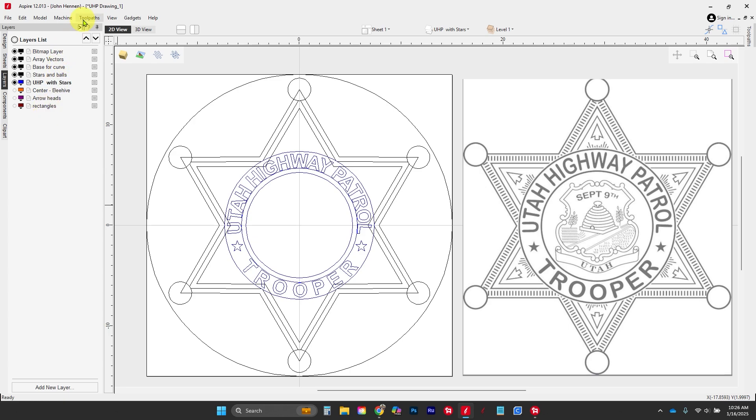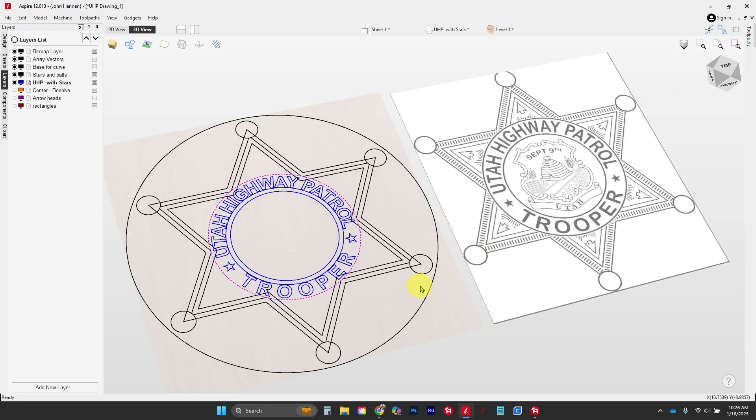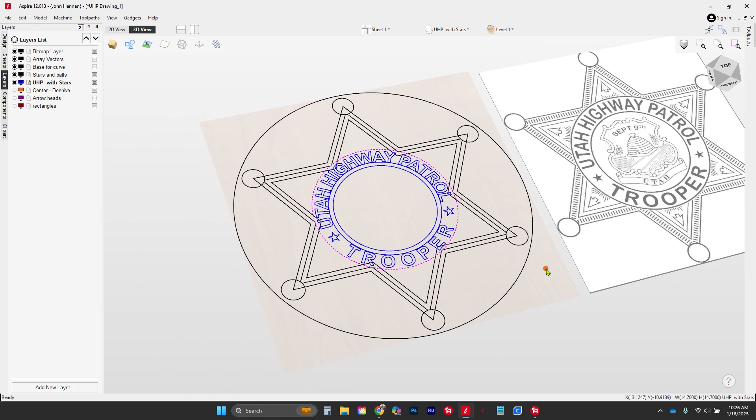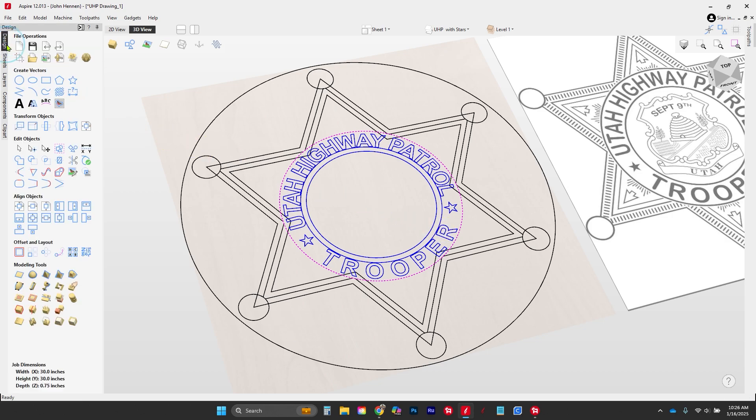...I can switch into my 3D view and still select all of my vectors, which makes it really nice when I'm doing 3D modeling. I'm going to bring this up to a skewed view so I can kind of see everything about my part, and I'm going to center my model in my viewing screen. Let's go to our design tab and start working on this.